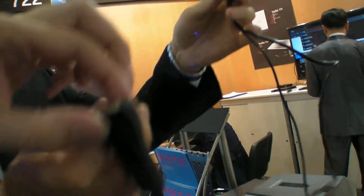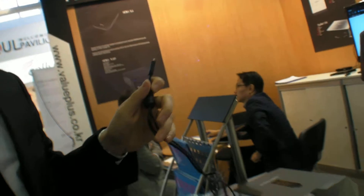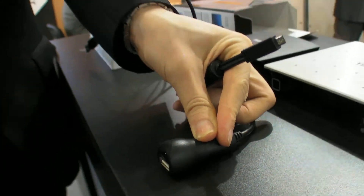So you put the IR receiver in front of the TV, like this? Yes. The velcro can fix it there to receive the signal from the remote control.